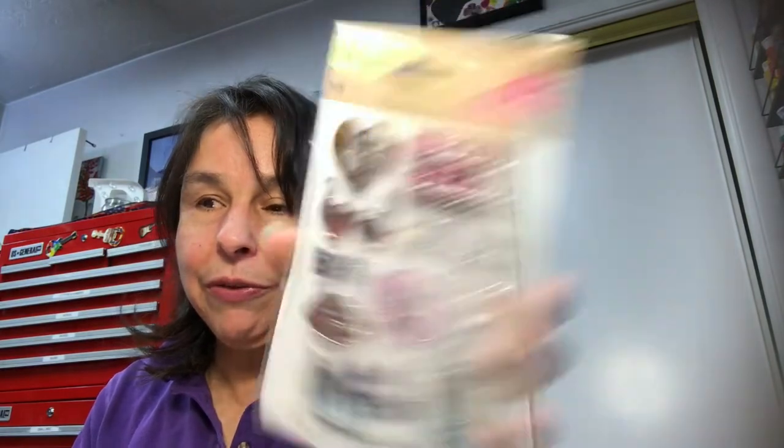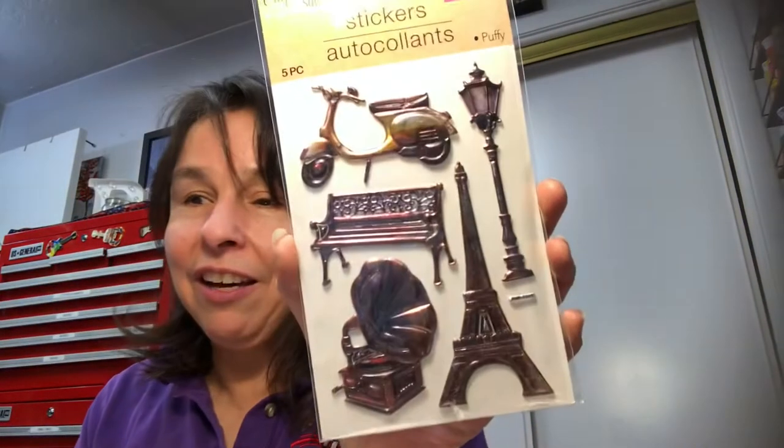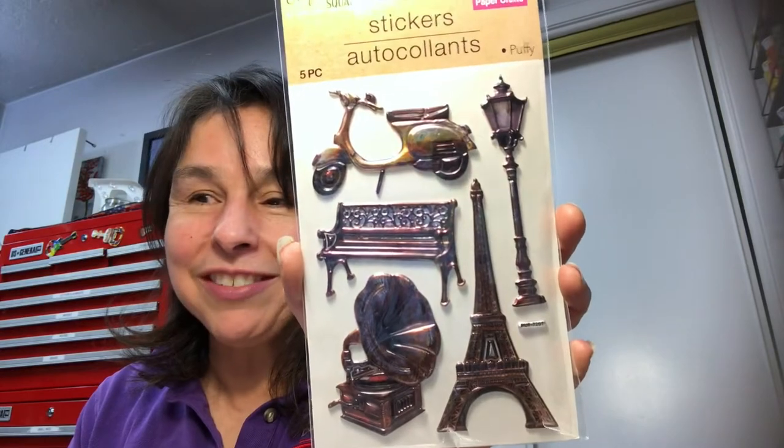Looking through these a little closer at home, I realized I should have bought two of these — Albuquerque is the international hot air balloon capital of the world. I'll keep an eye out for another pack. I love this park bench sticker too — isn't that cool?